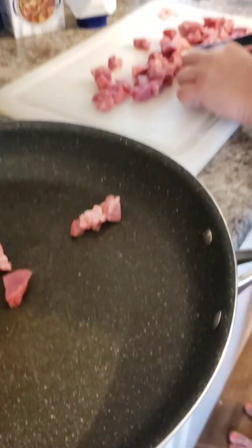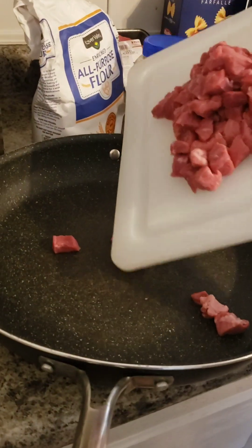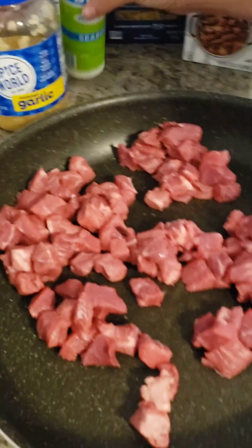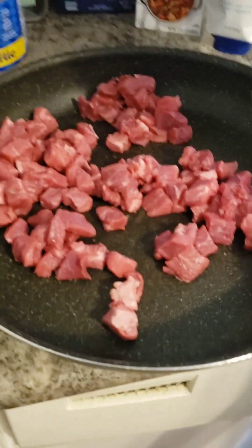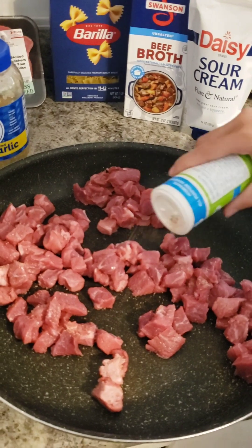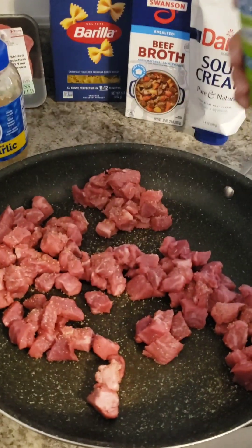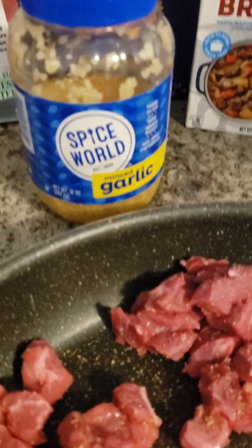I'll show you what it looks like when we're done. Now I'm just putting in the beef. Now you're going to take the buck seasoning. Season it really good because it adds good flavor to your gravy at the end — just right, not too much. Now we're going to put a spoon of the minced garlic in there.